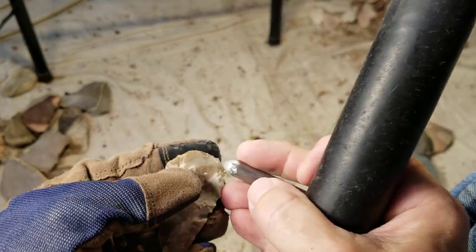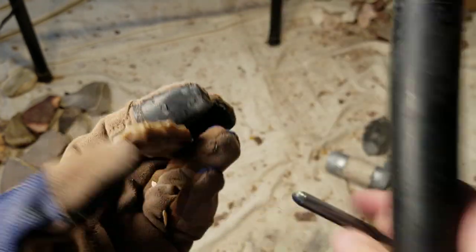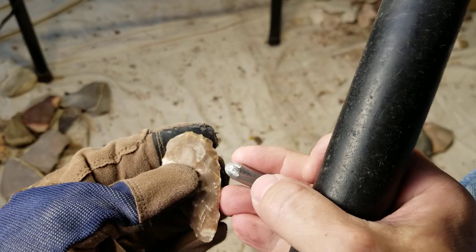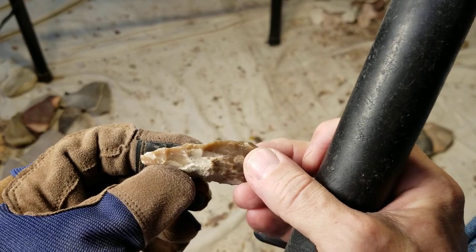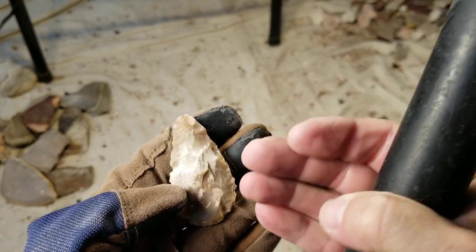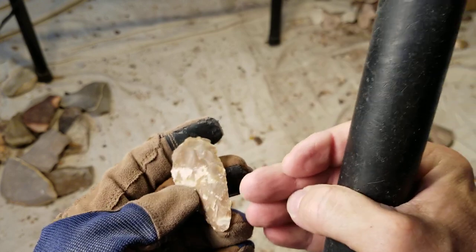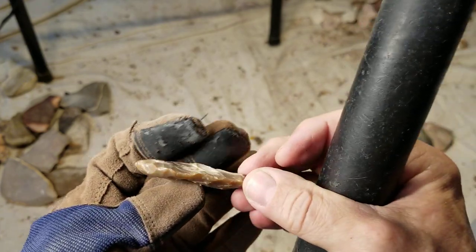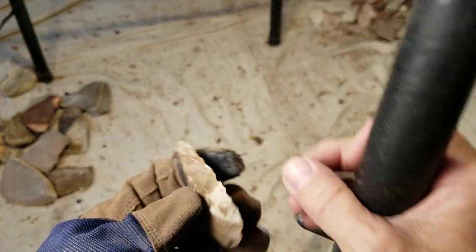Sandstone works sometimes, especially when hitting heat-treated material or obsidian. Limestone works sometimes, but I don't like limestone hammer stones because they'll break right when I don't want them to — right when I need to exert the most force on a platform. That's the formula for breaking the limestone: right when you need a lot of force concentrated in one area. So I don't like limestone.